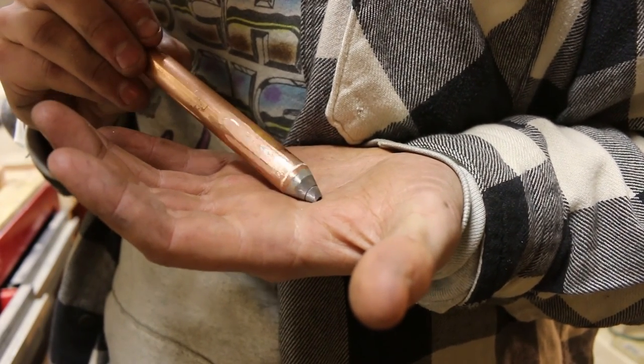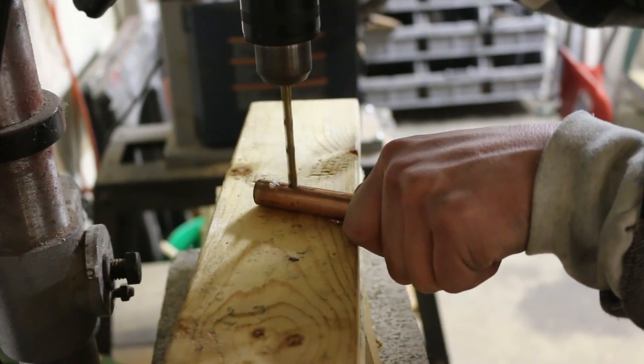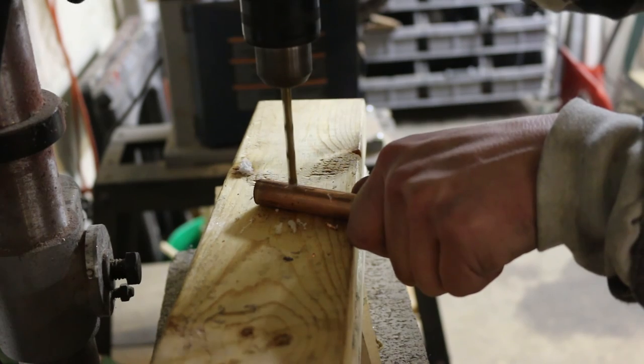You can see I've worked this down into a cone shape. Now I'm drilling some holes into the side near the back of the body. This is going to be a bolt action concept, so I'm making some room for the lever mechanism.